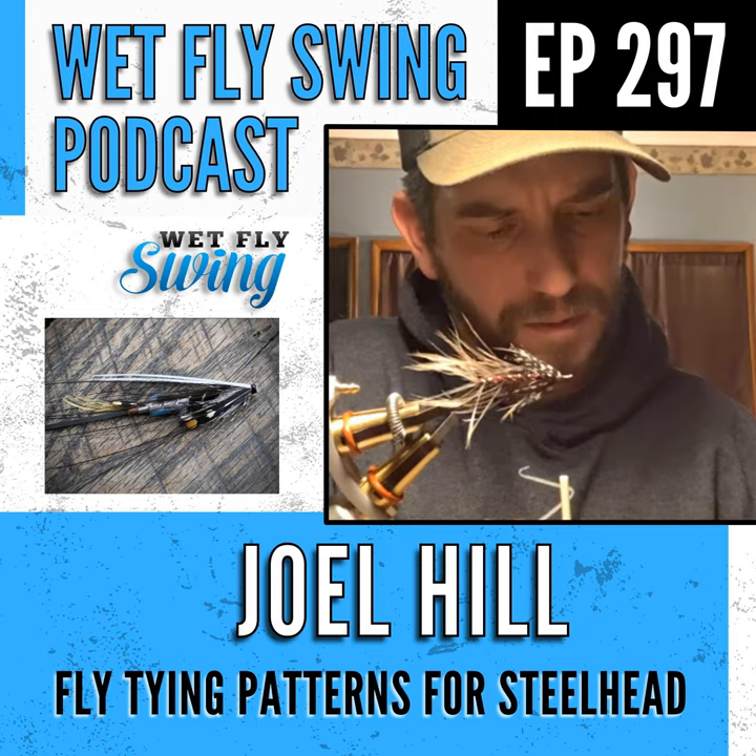Thanks for stopping by the show. We've always got a great giveaway going on — head over to wetflyswing.com/giveaway to check it out. Today's episode is presented by Daddy Flies, established in 1928, the oldest family-run fly shop in the country, now in their 94th year. Every fly they sell is tied in-house by a select group of domestic tyers.